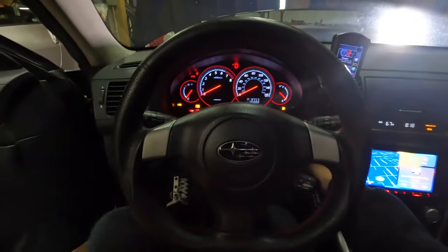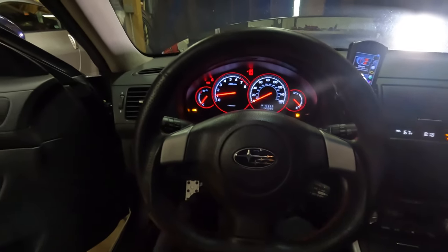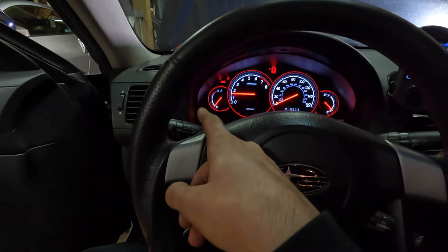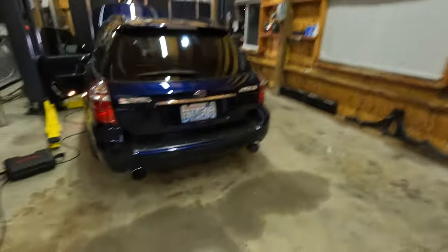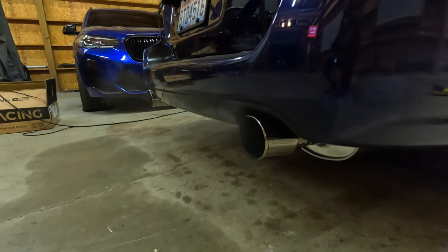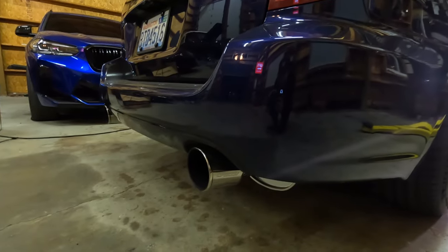The car is running. The check engine light is off. We still have an ABS light, which is interesting — maybe we just need to clear that. Let's see if it's smoking. Just a little bit right now. It was very noticeable when I was under load driving the car. I'll let it warm up, move the WRX, and take this thing around the block and see what's up.